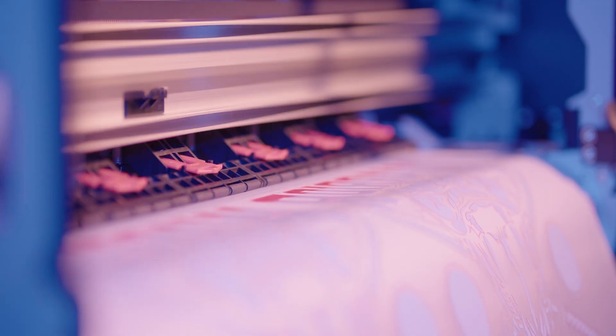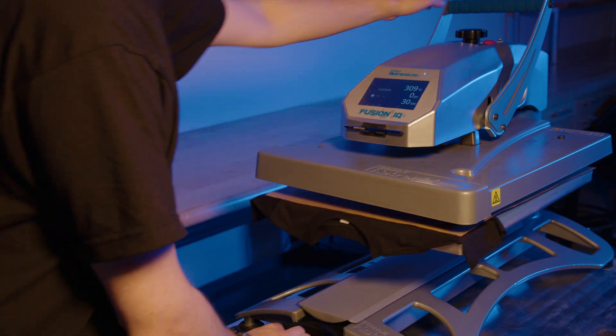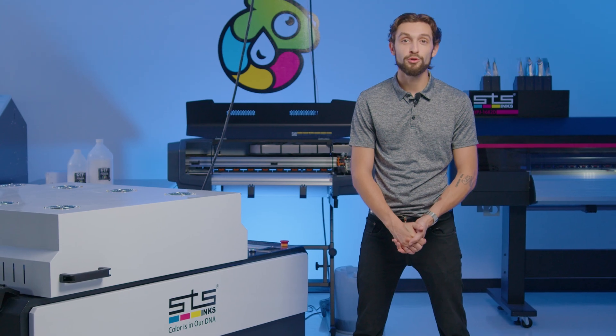DTF printing refers to the process of printing a water-based ink onto a film for transfer onto a garment. Then a TPU powder, or thermoplastic polyurethane, is applied to the printed area, then melted to become a polymer layer that adheres your print to your garment. There are a few different ways to go about the DTF process — some are more automated than others.